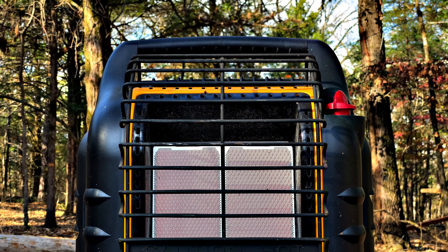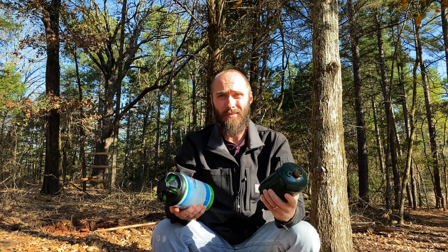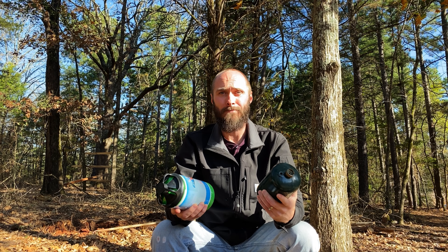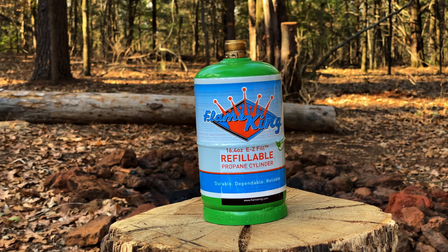For those of you who have been around since the beginning, you know that one of my first successful videos was a review of the Mr. Heater Big Buddy connected to a 20 pound propane tank. Since that time I've reviewed many products in the propane heating space, and this journey led me to start refilling these little green bottles with an inexpensive adapter. It worked great, but I'm ready to see if there's a better way. So I purchased this with my own money — this is not a sponsored video.